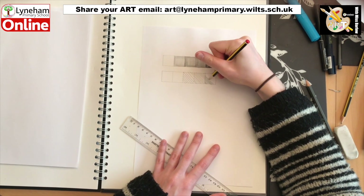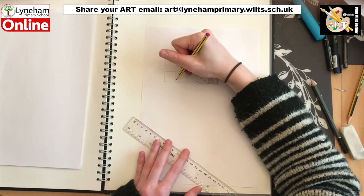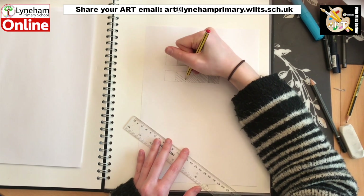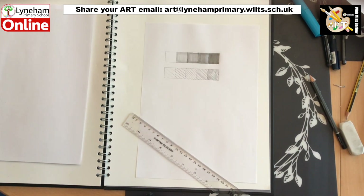You could try this with your own pattern or design — you could try circles, lines like I've done, cross-hatching, it is up to you. When you've finished you'll be able to see that both of our scales go from light to dark.